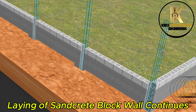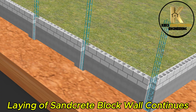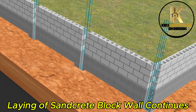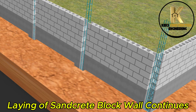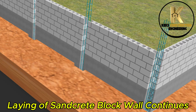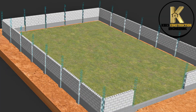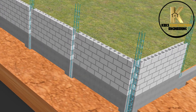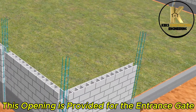Laying of sandcrete block wall continues. This opening is provided for the entrance gate.